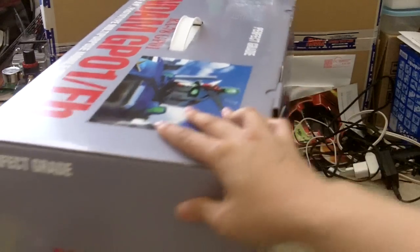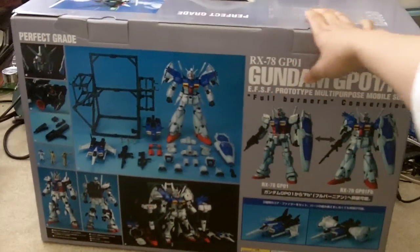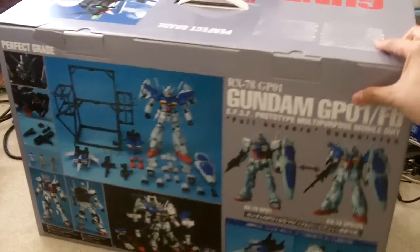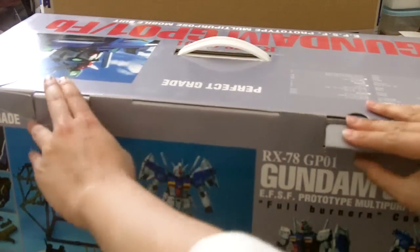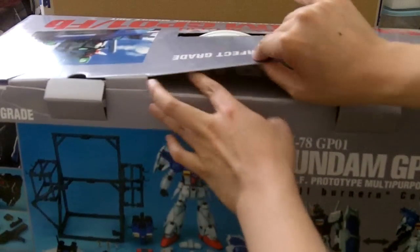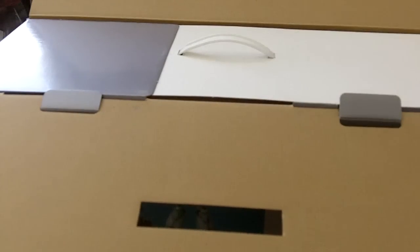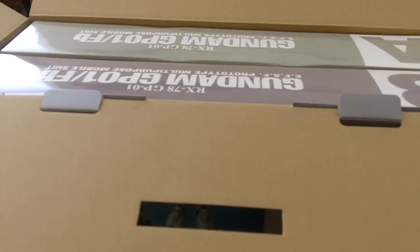You'll see this box is actually pretty big. Here's the back. I asked him already and he said it didn't come with that card — the staff card or whatever it's called. But since I got it for like $190, oh well. It's fine.